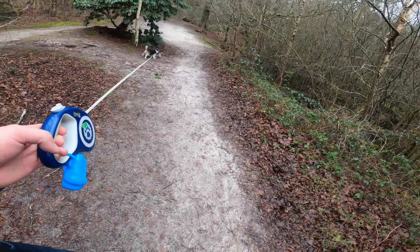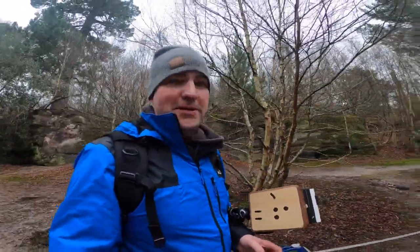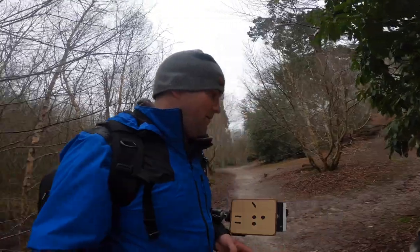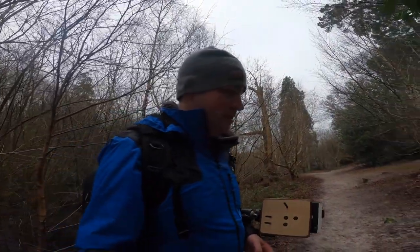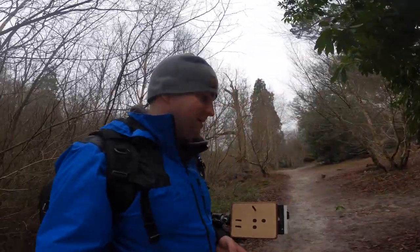My dog is 14 — when he wants to go home, he wants to go home. I was planning on going that way but apparently we're going this way now, back to the car. I'm going to see if I can find maybe one more shot on the way back. I'll see where the dog wants to stop for a sniff and find a shot wherever he ends up.